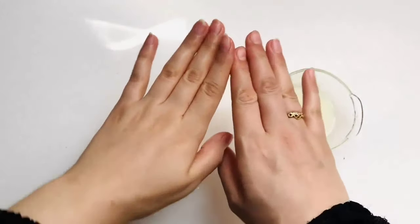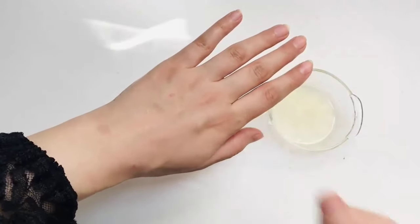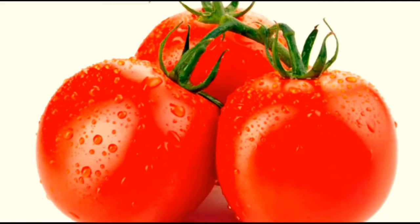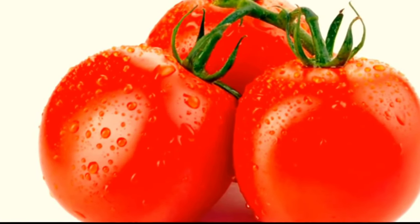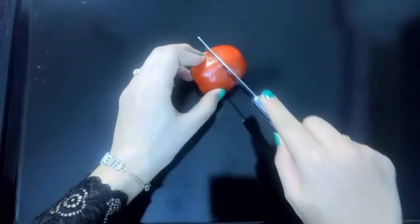Leave it for 10 minutes and when it gets dry, wash it with cold water. This is one of the best effective anti-tan face packs which brings glowing skin. The second effective home remedy for tan skin is tomatoes. Tomatoes are the most common ingredient we use in our cooking.